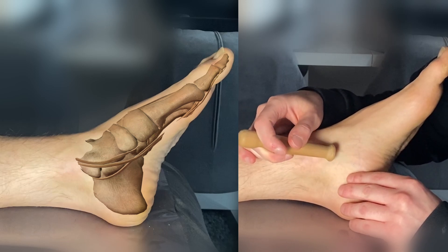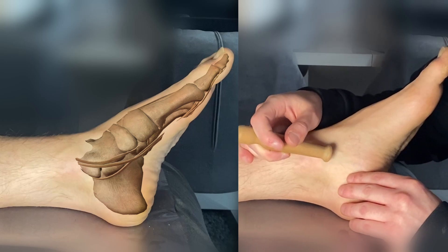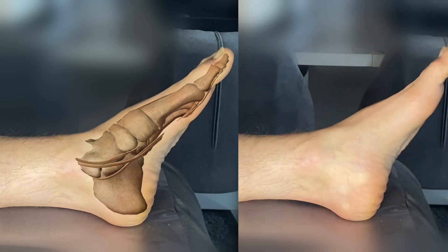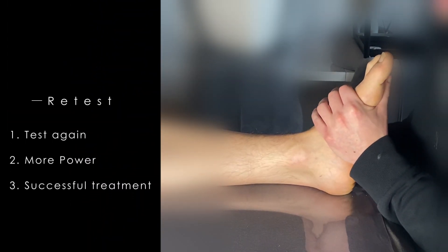This becomes especially clear when you treat both sides. That's why you have to be careful when treating. A pain scale from 1 to 10 can also be useful — the scale should not exceed 7. It is therefore advisable to get regular feedback from the client.